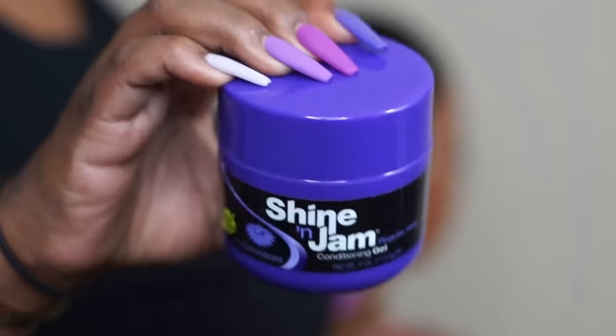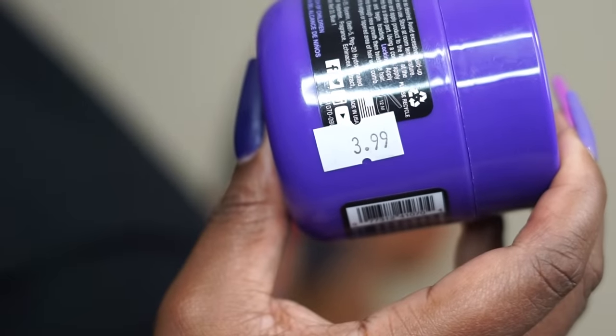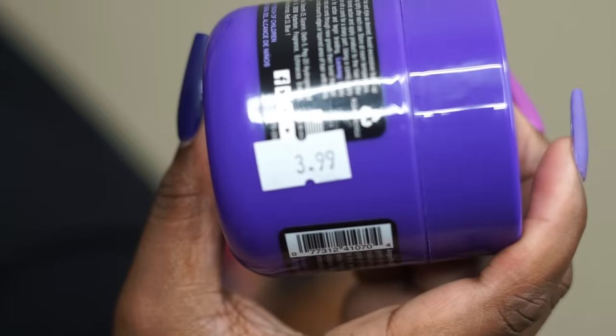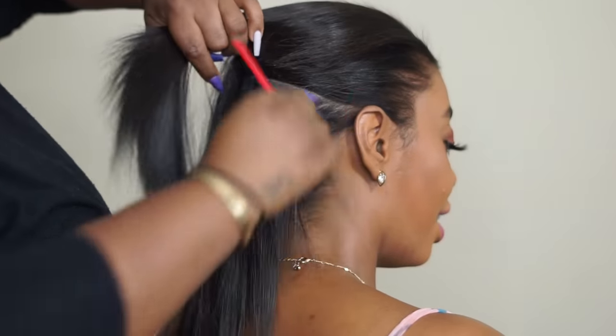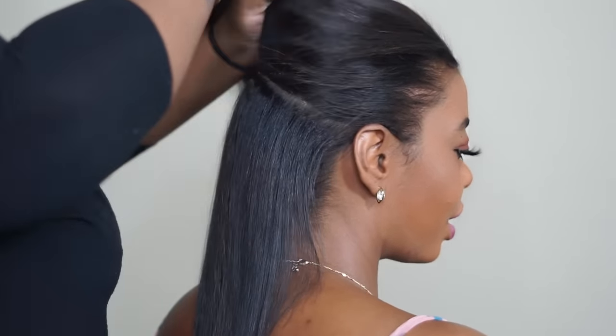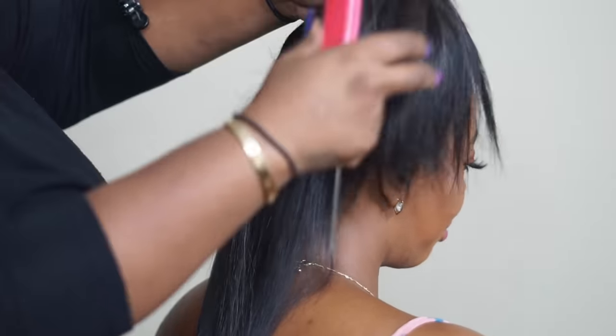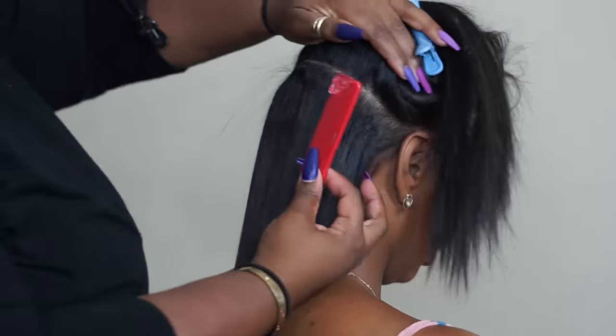Now that she's silky straight, I'm going to take some Shining Jam. I usually use Murray's, but today I wanted to try Shining Jam — and it was only four dollars. I like to use different things on my channel so you can see what else you can use. I usually use the yellow one but this time I went with purple because I just needed a regular hold. For ponytails, I like to part the hair into three sections, because if I just sweep all the hair into one ponytail without product in the middle, I end up with a lumpy foundation. Doing it in sections means each section has its own product to hold it down.